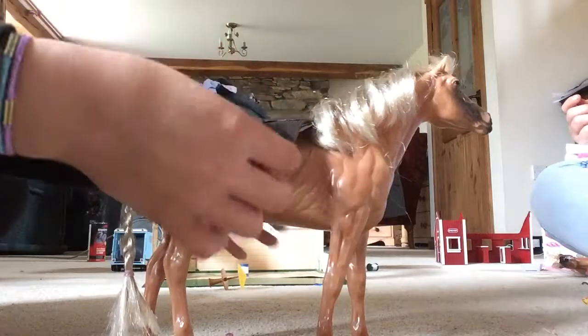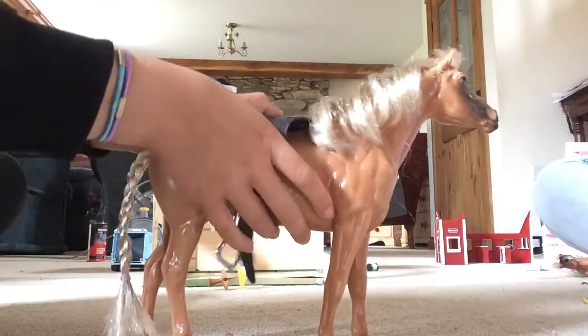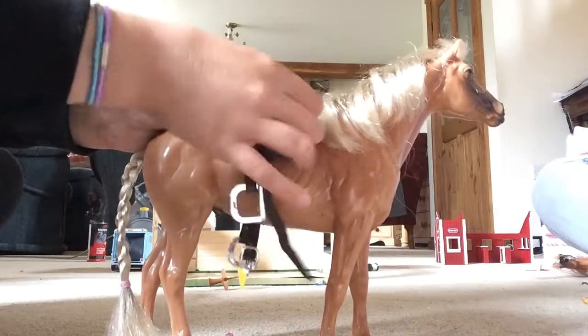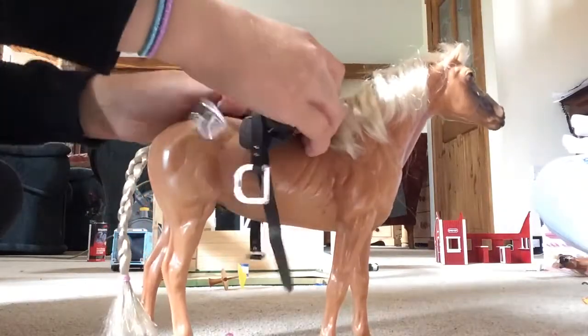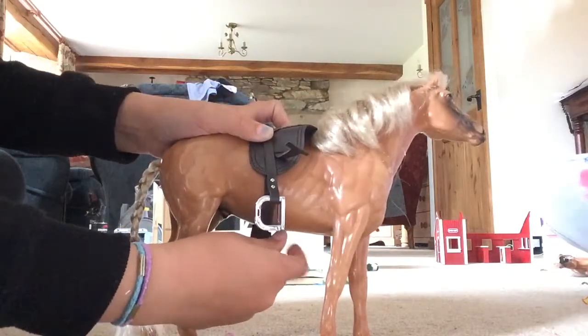So if you pop this saddle on — you will need to, because the horse will be a lot bigger than this one actually is — you will need to go underneath the horse and click it under. As this is a model, I am allowed to do this.